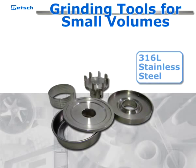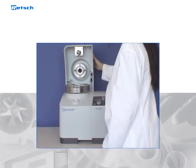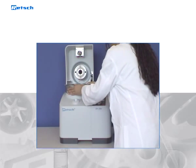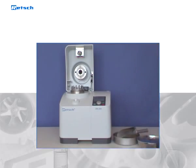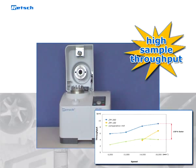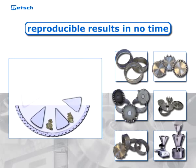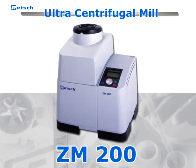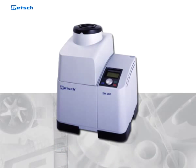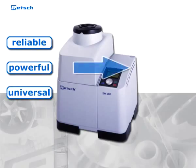Grinding tools for small volumes of high alloyed steel for the pharmaceutical sector. The exceptional reliability and safety combined with ease of operation make the ZM200 extremely convenient to the user. This heavy-duty mill is not only surprisingly quiet, but its power drive allows for a high sample throughput. Due to the effective pulverization and the wide variety of accessories, reproducible results are obtained in no time. All these advantages make the Retsch ultra-centrifugal mill ZM200 the optimal device for reliable, powerful, and universal high-speed grinding for excellent results in no time.